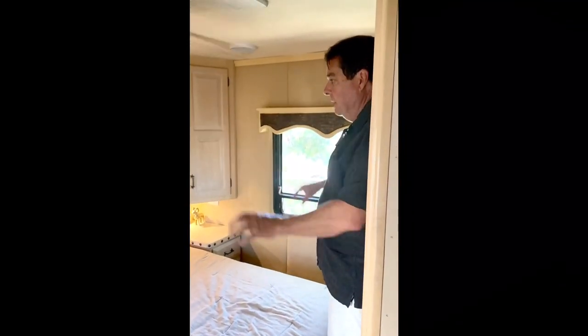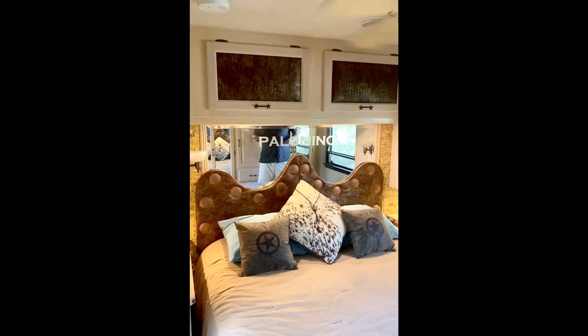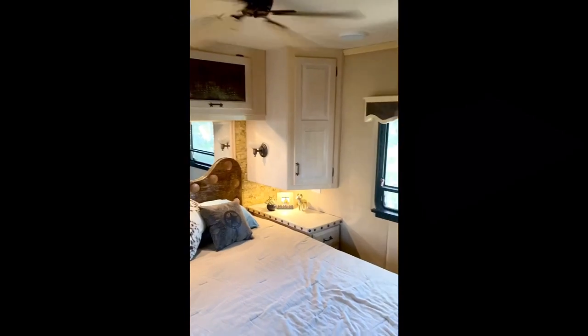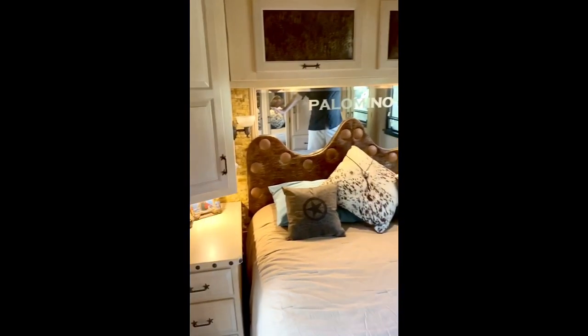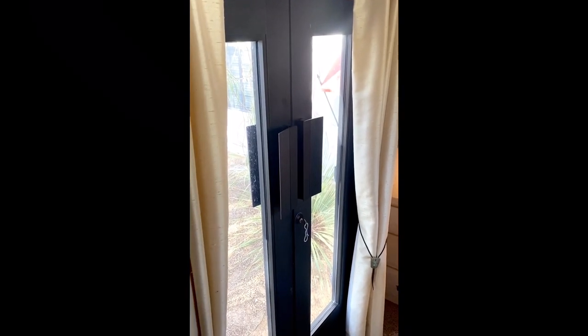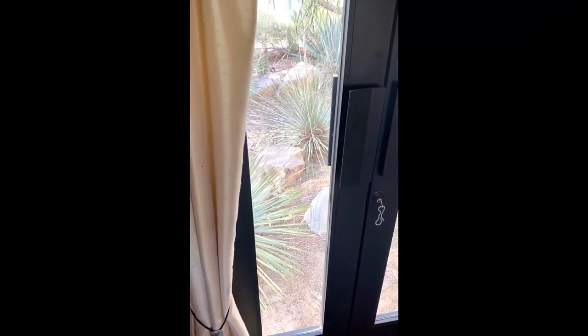This is our stateroom back here. It got all new hardware, we used a stone backsplash, custom built the headboard, added a ceiling fan, and upholstered the walls with suede. Same kind of thing — new valances and new light fixtures. The biggest addition is a pair of back doors that swing in. We do have a screen that goes on the outside with some velcro, and a set of stairs goes in here.